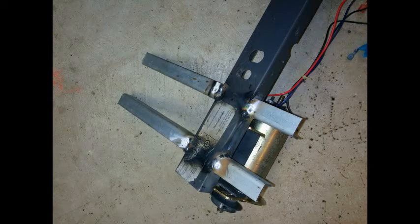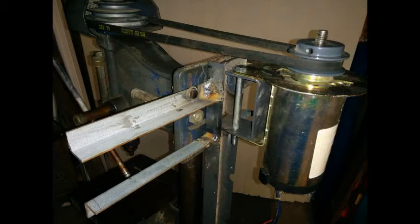I cut pieces from angle iron, welded them onto the original treadmill steel, and drilled holes for the motor mount plate. This allowed for the same V-belt tensioning adjustments as before.